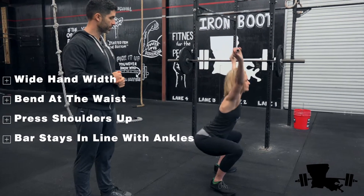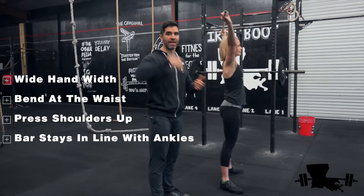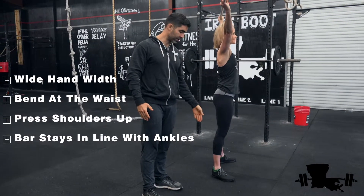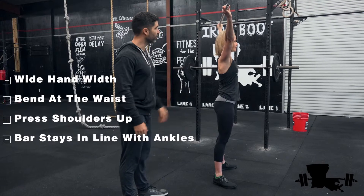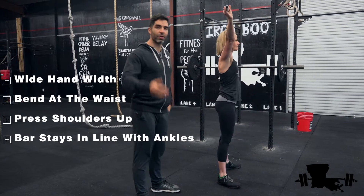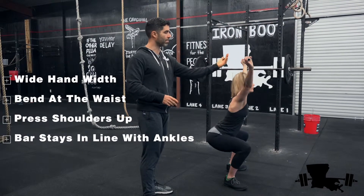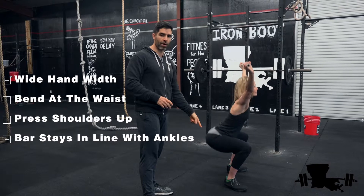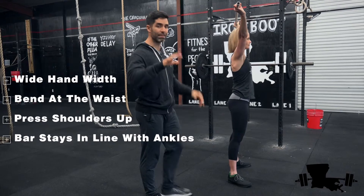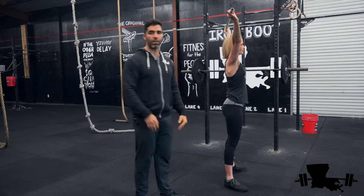Go ahead and do a squat and then back up. Imagine if there was weight on this bar — how unstable that would be. That's the reason we want to get it over your center of gravity. We're going to keep this bar over the center of gravity, which is your ankles. Notice how that bar stays over her ankles the entire time. When she goes down, her torso is slightly going forward, but that bar needs to come back a little bit to stay over her ankles. Then when she squats back up, it goes forward relative to her torso. The most important thing — no matter what your body does — that bar needs to stay over your ankles.